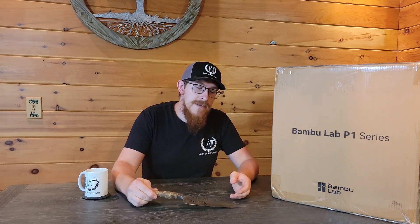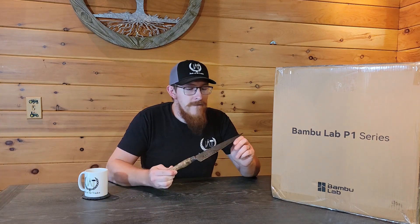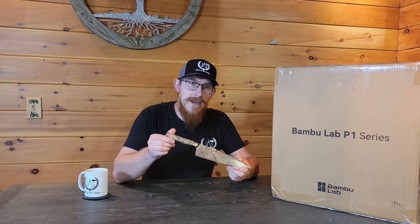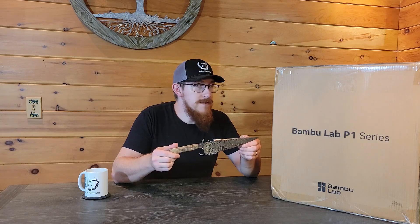And luckily, I have this super awesome Feather Damascus hand forged handcrafted box opening tool with a Buckeye Burl handle, made by yours truly, to do the job.